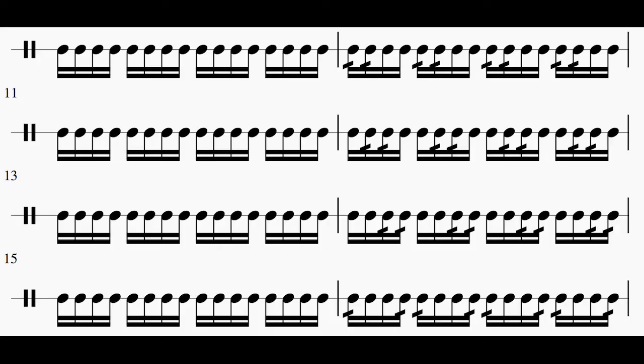Moving on to the next section, we're going to add more 32nd notes to what we already have. Here's what that's going to look like, and here's what those next eight measures are going to sound like.